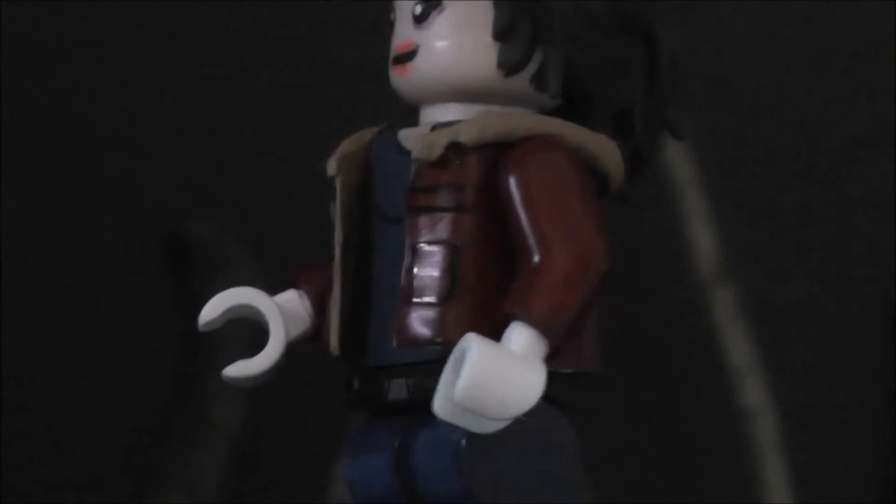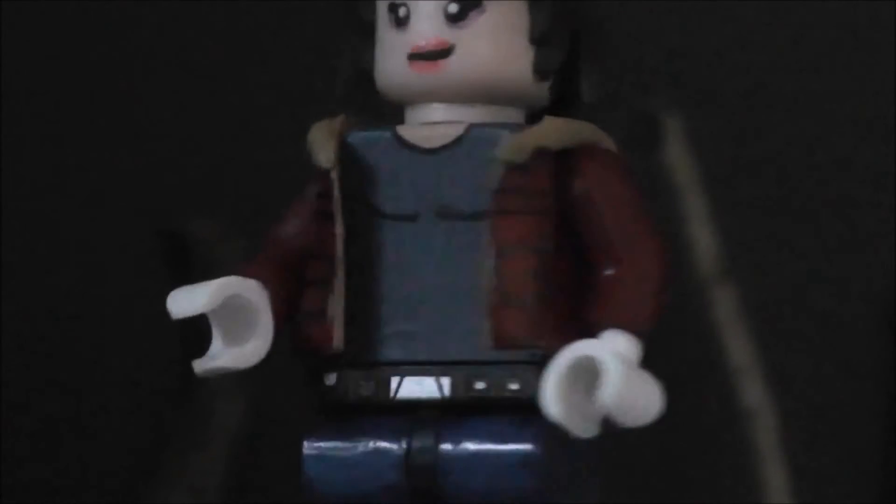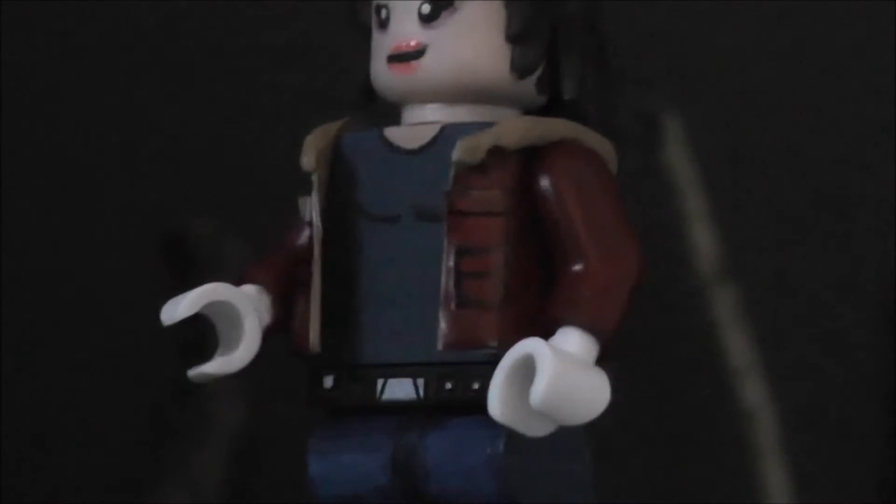Her jacket was made out of e-tape. I tried to add some shading — there's a light red on there — and also cut some other e-tape pieces and glued them on to represent pockets. The belt was sculpted out of green stuff. If you take off her e-tape jacket you can tell that I also curved her torso to make her look more feminine, but then I decided to keep the jacket on anyway.